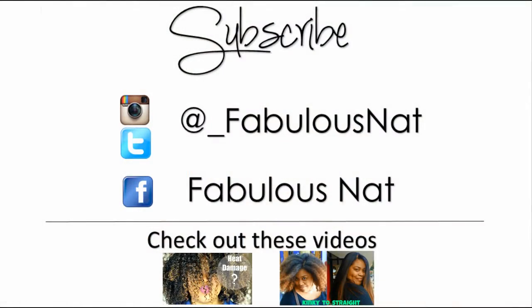Thanks for watching, bye! Go ahead and click that subscribe button right now so you don't miss out on any other videos. And also follow me on Instagram, Twitter, and Facebook.